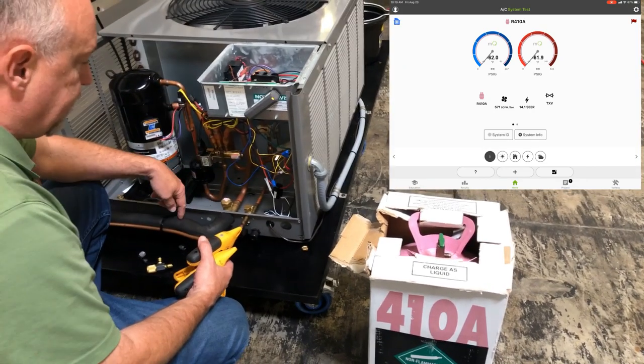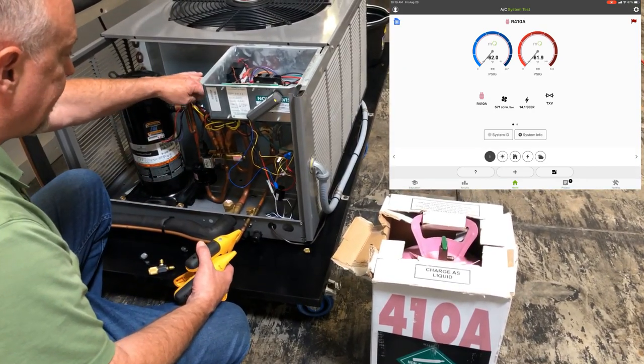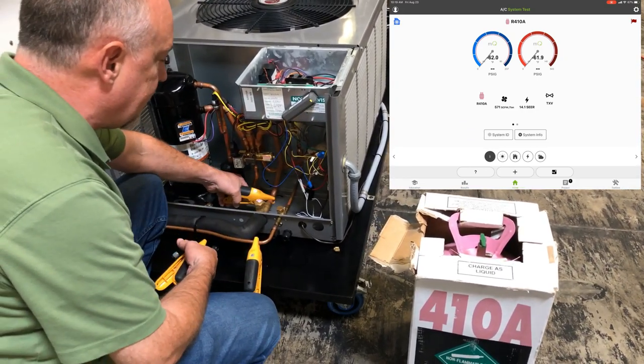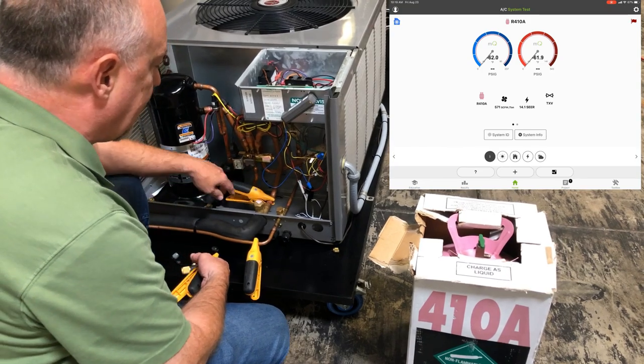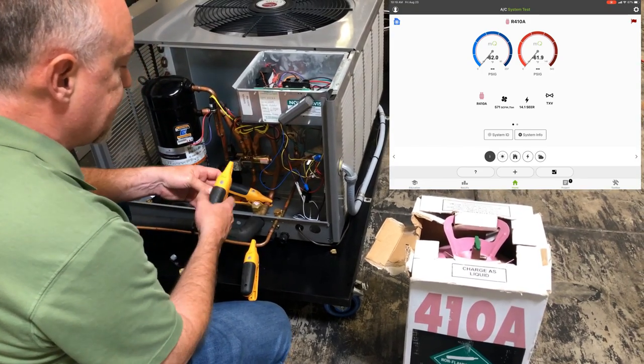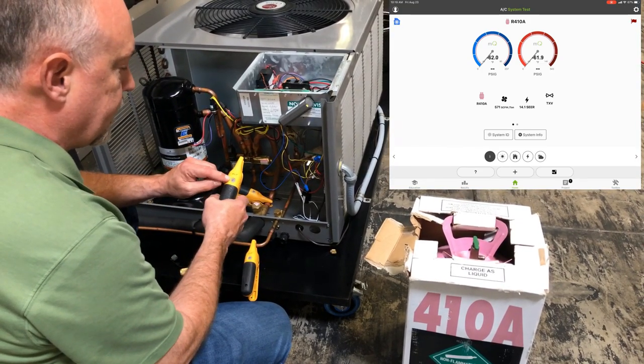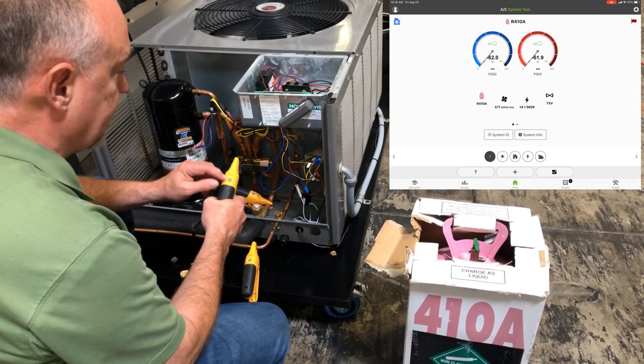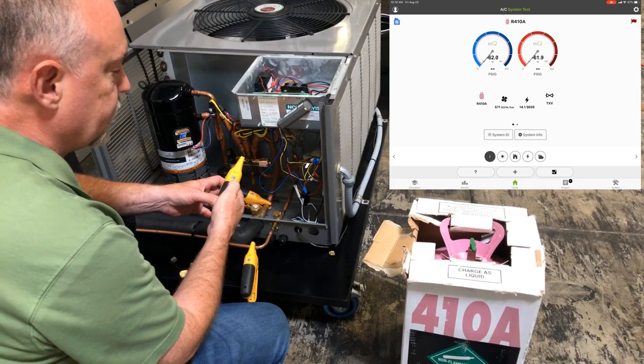Suction line — this is a heat pump system, so the true suction is right here on top of the reversing valve. But as long as I'm in air conditioning mode, I can grab my suction line temperature close to the service valve. These Fieldpiece clamps beep when they're connected correctly. If it's open, you get a yellow light telling you it's not connected correctly. When it closes, it goes green.